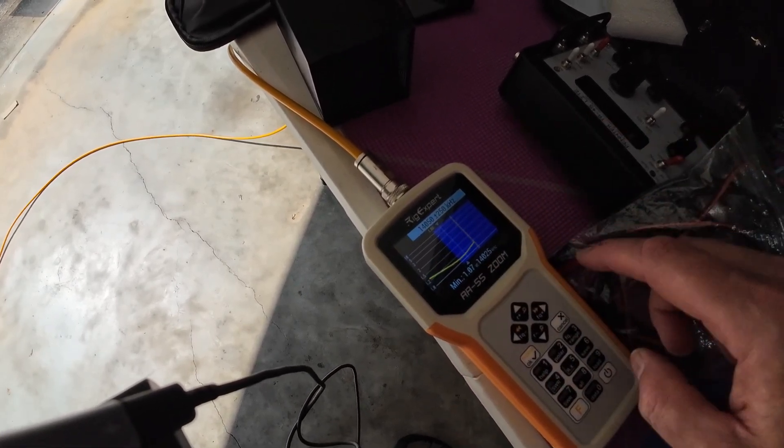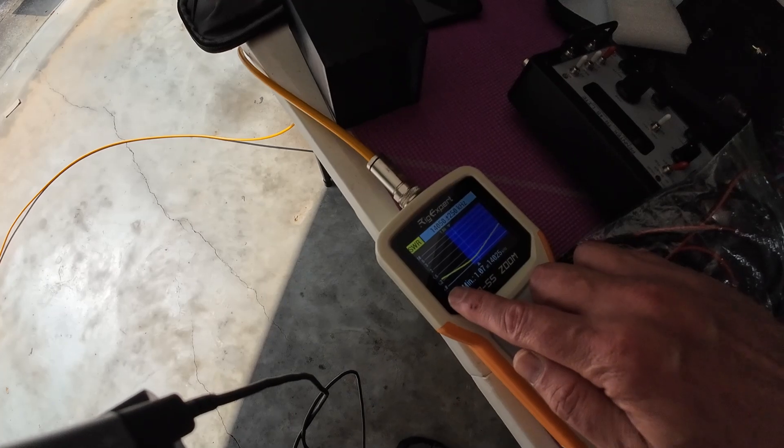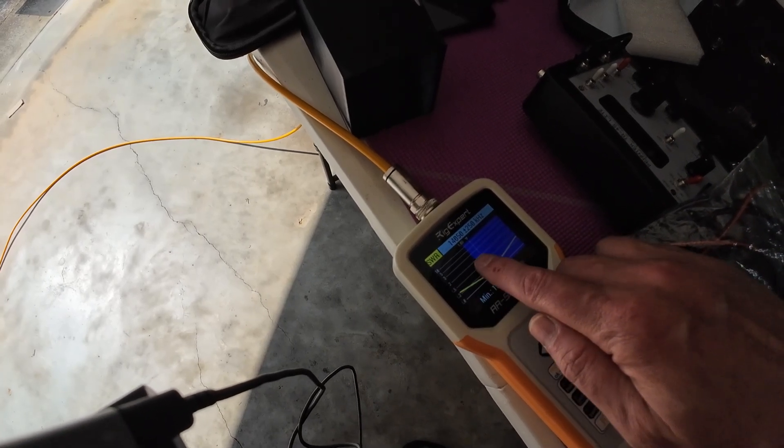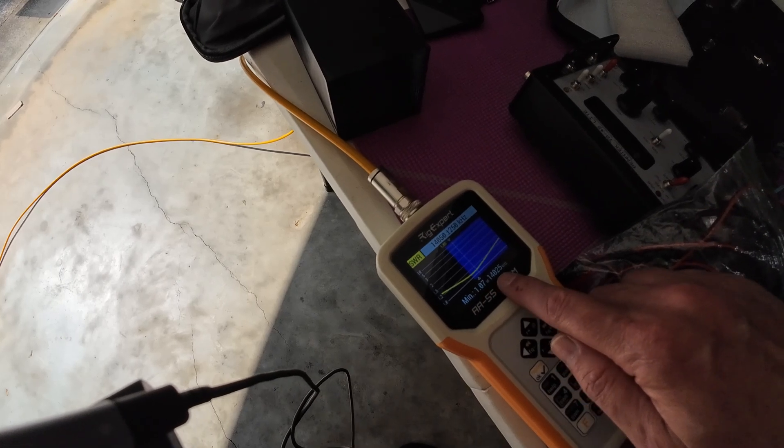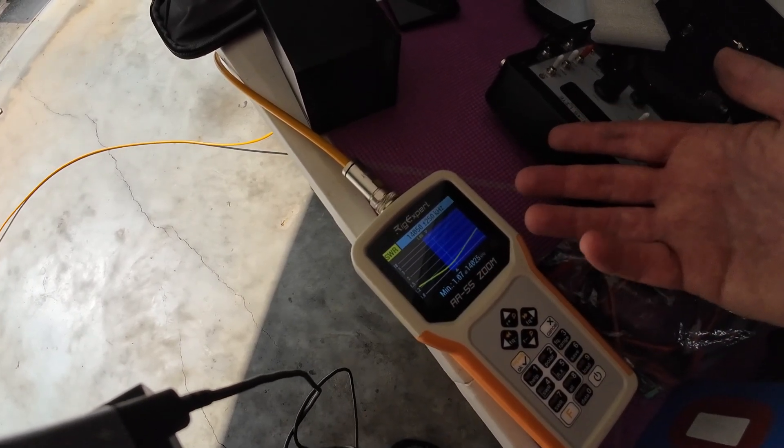Run it and it's going to draw like a V. The lowest part of the V — 1.0, 1.2, 1.5, way up there is 2-to-1. We're at 1.07 at 14.025, which, being a CW guy, that's great for me.